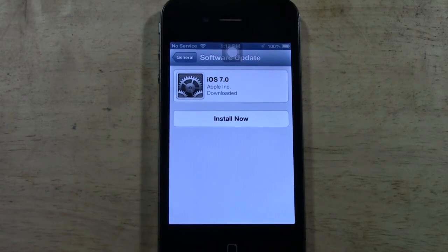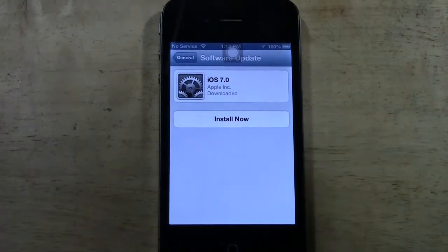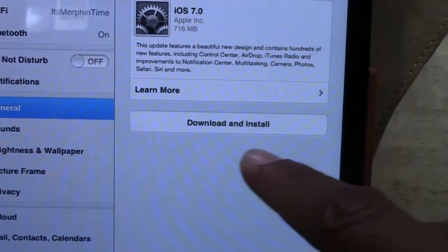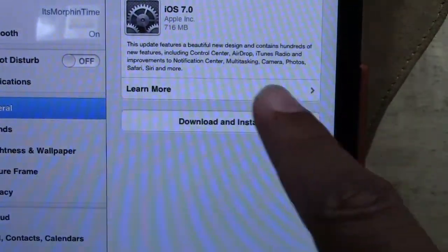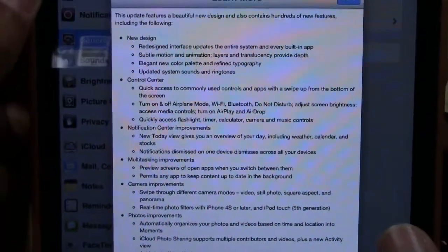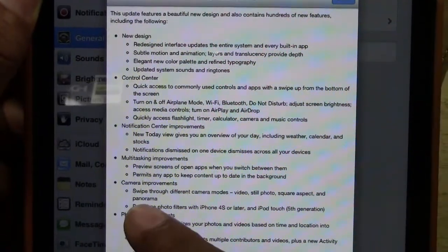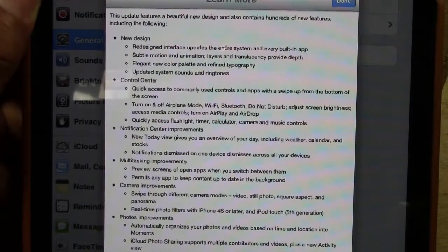Don't do it during a time when you might need to get a text message or phone call, because when the phone is updating it is totally useless until the update is finished. Let me show you on my iPad — this is actually what yours will say: it'll say Download and Install, and up here it'll give you a detailed overview of what it's going to do. You can tap Learn More to get the full list of what the new update includes, and it'll also tell you on certain models what features will and won't be available.